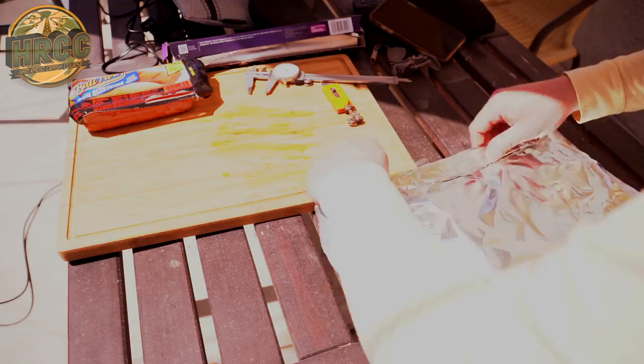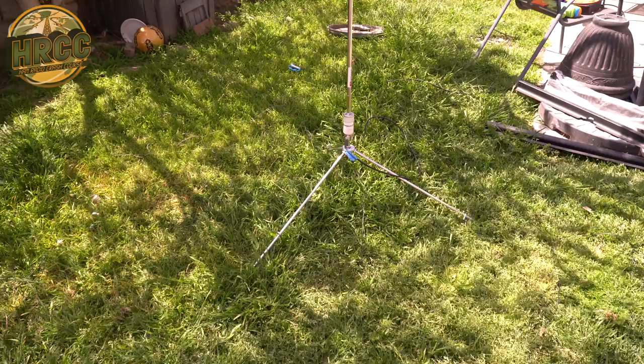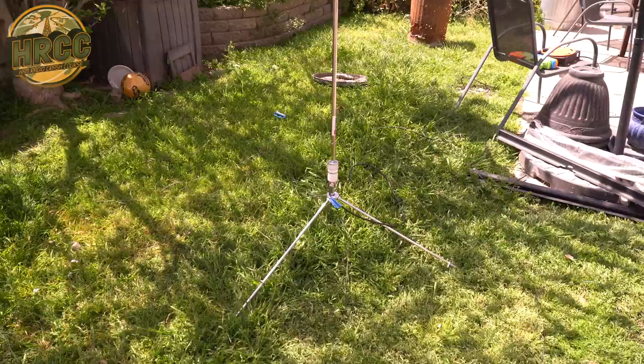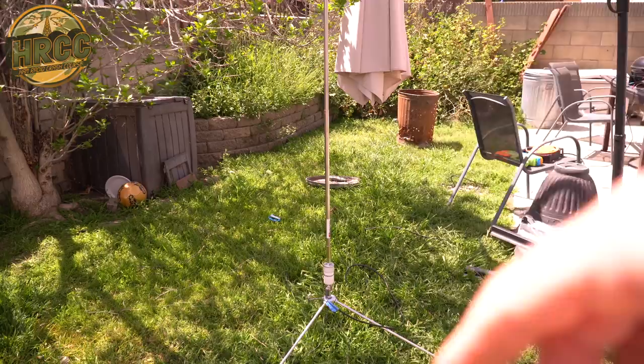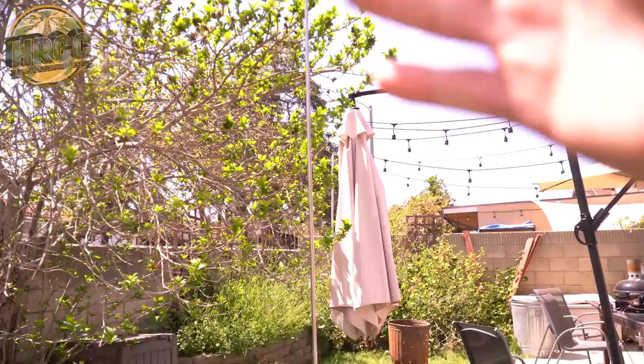For our test today I am using the Wolf River Coil base with the Chameleon Micro on top, and then the Chameleon 17-foot vertical whip. What I want to do is starting a couple of feet up on the vertical, put a packet of hot dogs, then go up a little bit higher with another packet, and a little bit higher with another packet, until we've got a decent amount of hot dogs on this thing.